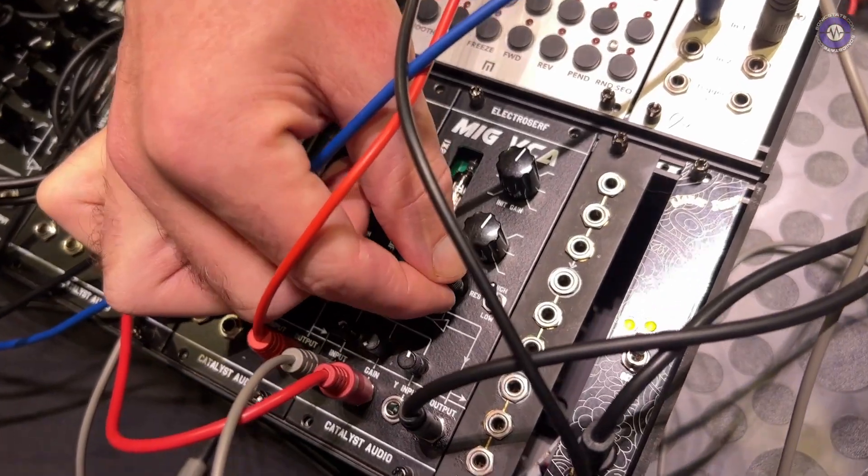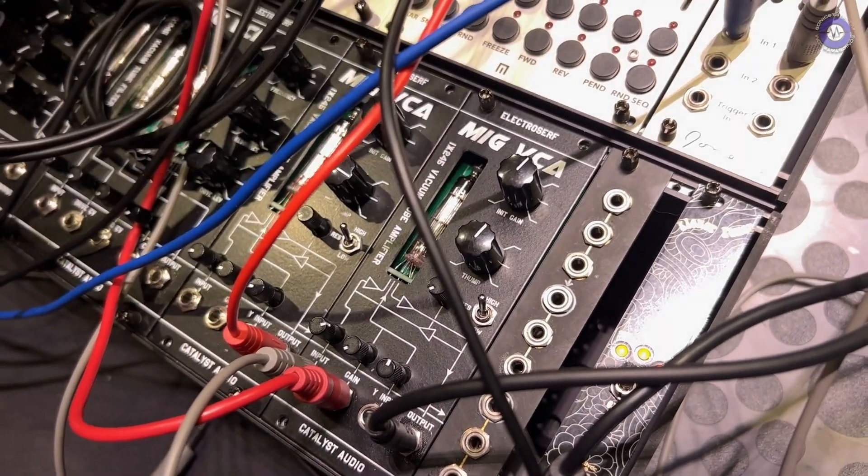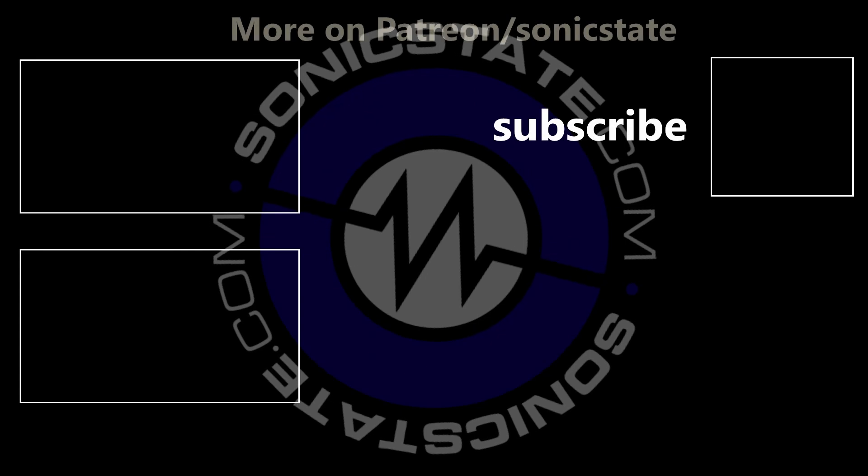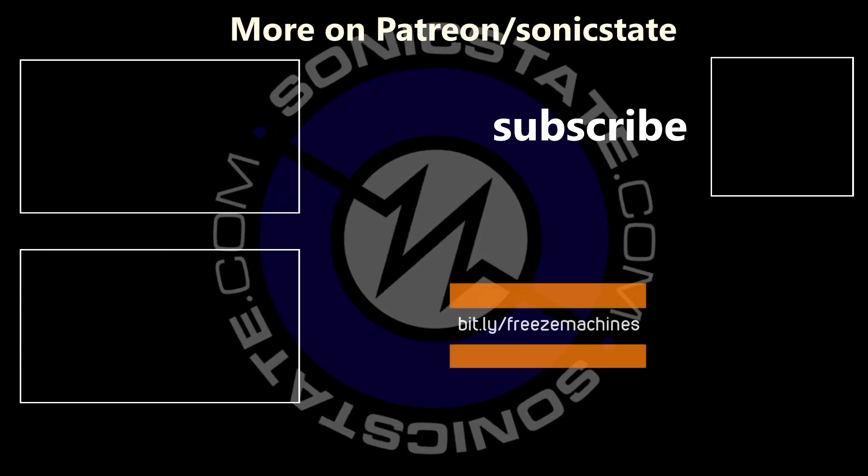This is the first time these have been shown — we're at KnobCon. We're also going to have these at SynthPlex in LA next month, where hopefully everything should be finished and finalized. We're looking to have these out by January or February of next year. Cost hasn't really been determined yet — we're still pricing. Thank you very much.